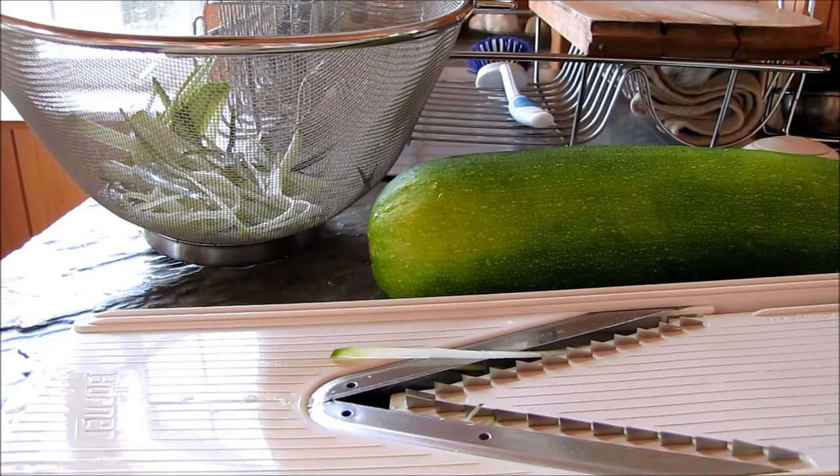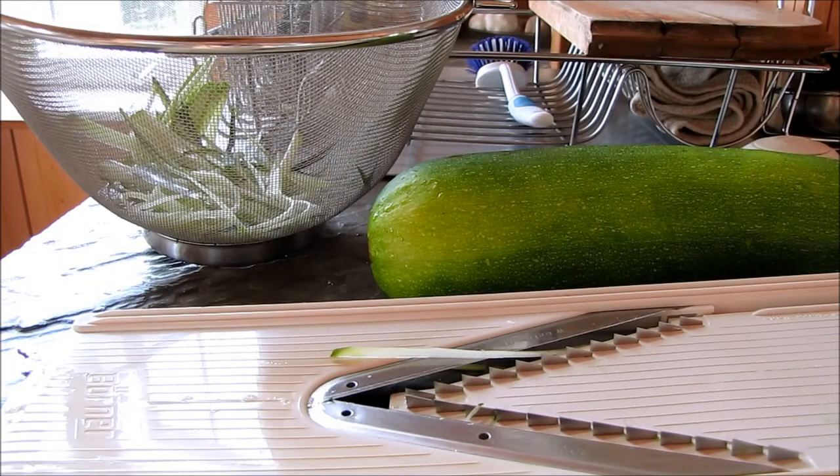Today I'm going to be making a raw zucchini pasta. There's no guilt to eating this, and I promise it really tastes like pasta.